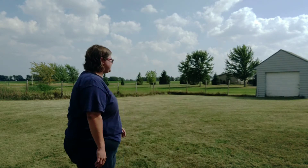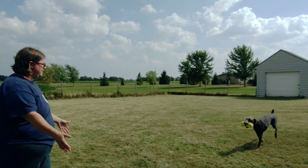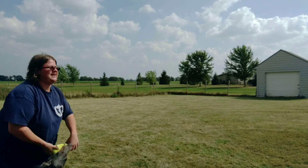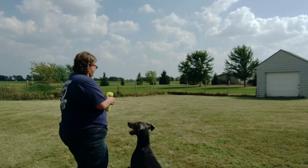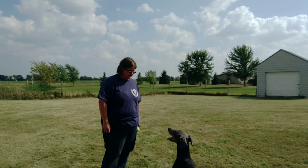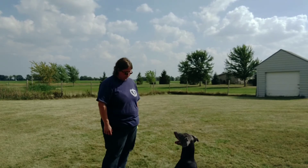Harper, come. Yes. Good girl. Off. Sit. She didn't respond to that one — no big deal. Hopefully we work with that in time. I'm okay with some things she does right now — she's hot, she's tired.